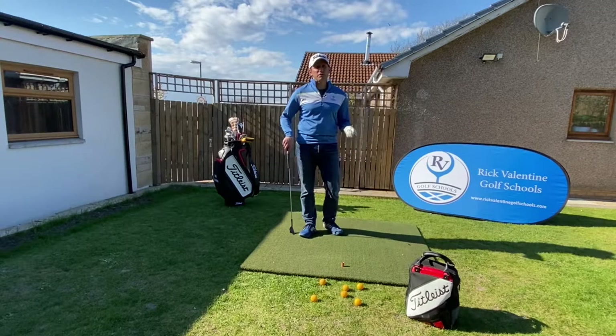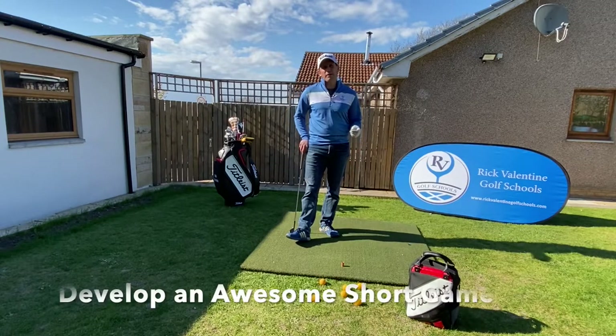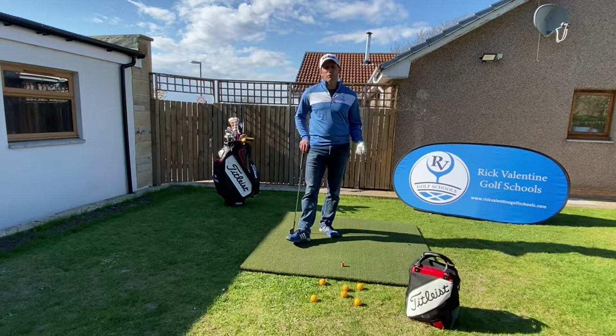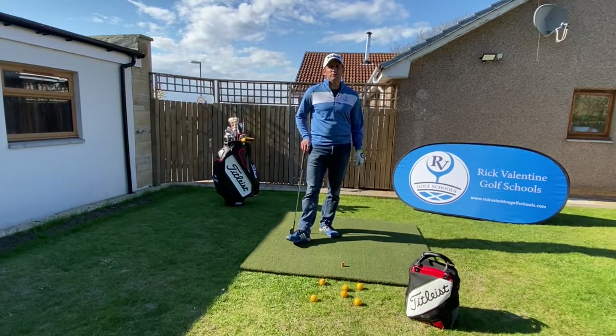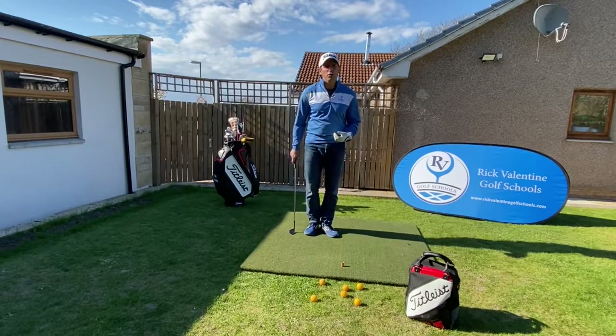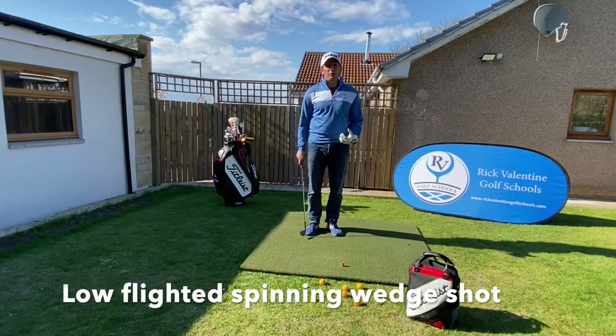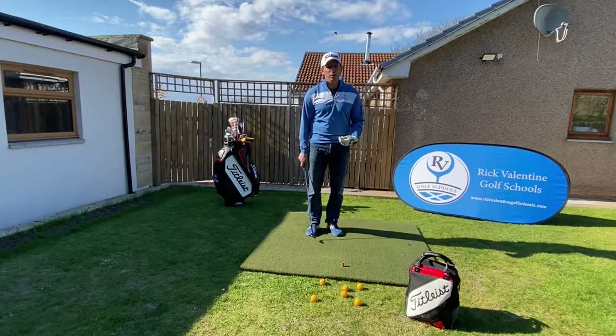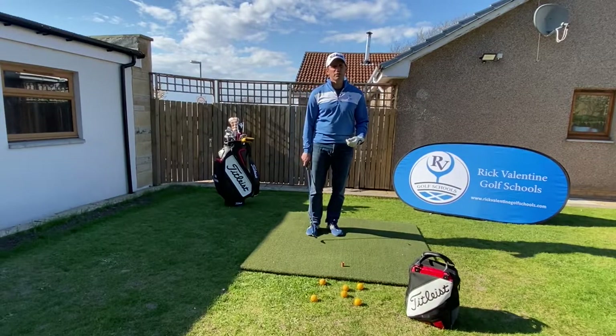Hello everyone, welcome back. My name is Rick Valentine and I'm a PGA Fellow Professional. If you find this video helpful, give it a like and subscribe to the channel. Today we're going to look at the low flighted spinning wedge shot and adding this to our short game shots that we're able to work on and bring to the golf course.